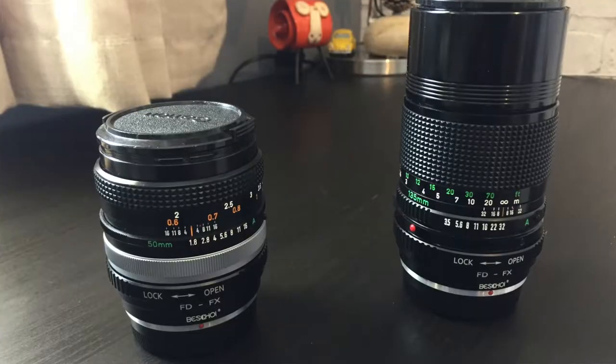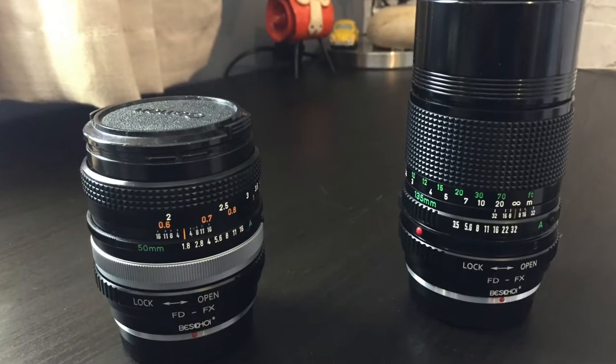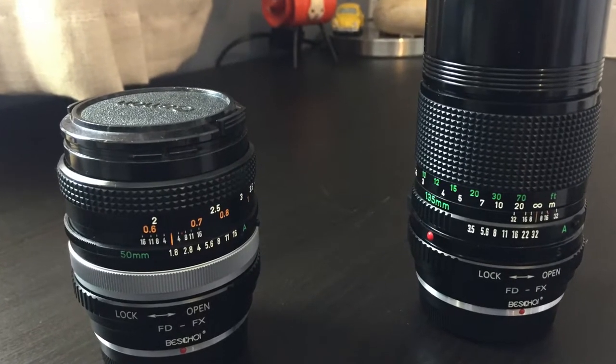A couple of years ago I was very lucky to be given three Canon FD lenses: a 50mm F1.8, a 135mm F3.5, and a 35-70mm variable aperture lens. I was also given a Canon film camera, but never really got round to putting a roll of film in it and using it. For a while, to be honest, they sat unused.